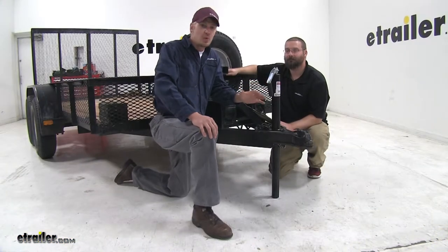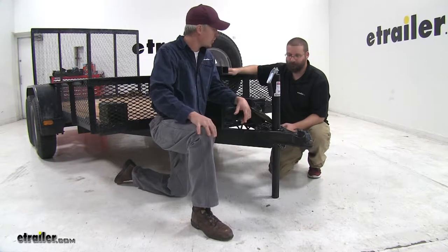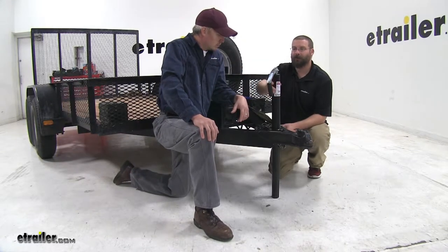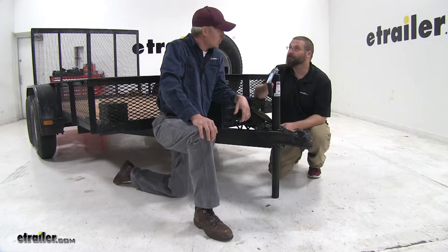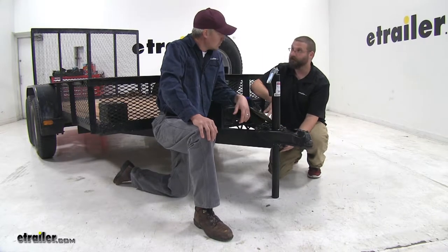Now that we've taken a look at the jack, we've got Mike here, one of our product experts. Mike, what can you tell us — what are people looking for in a replacement jack? Well, when people are looking to replace their A-frame jack, either theirs is broken, it's about to be broken, or a lot of customers have told me that they need more clearance either above or more ground clearance below.